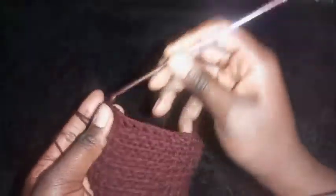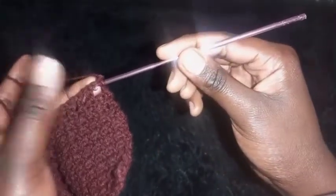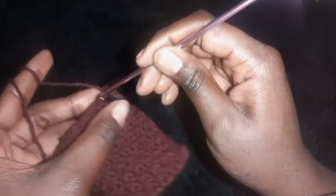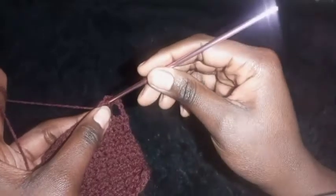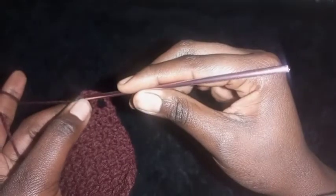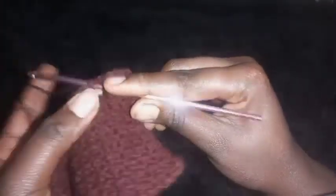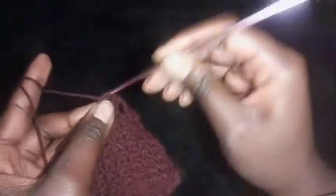Complete the row by placing a double crochet on the last stitch. Then chain one. On the next row, place single crochets: put a single crochet in the chain-one space, then a single crochet on top of the previous double crochet, then a single crochet inside the next chain-one space, then a single crochet on top of the next double crochet. Repeat this across the row.